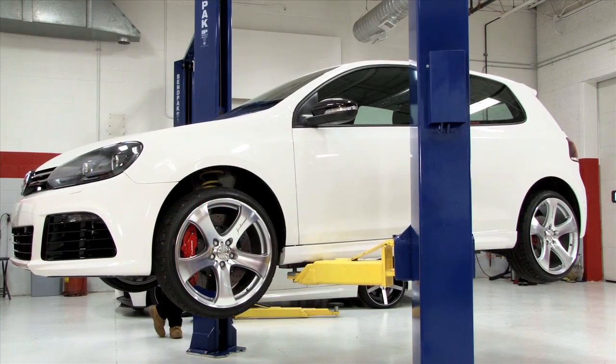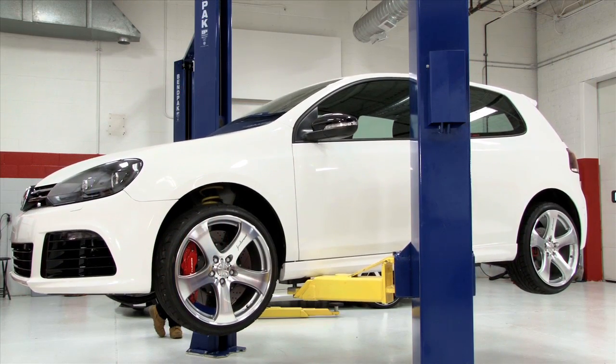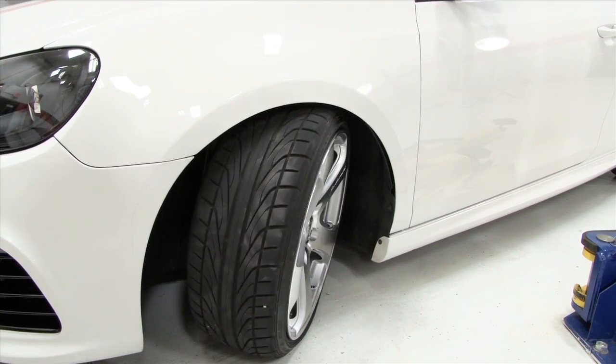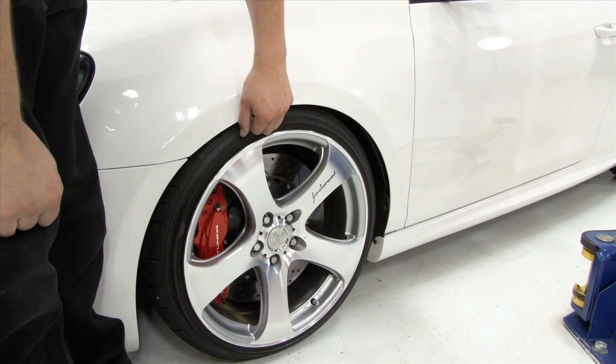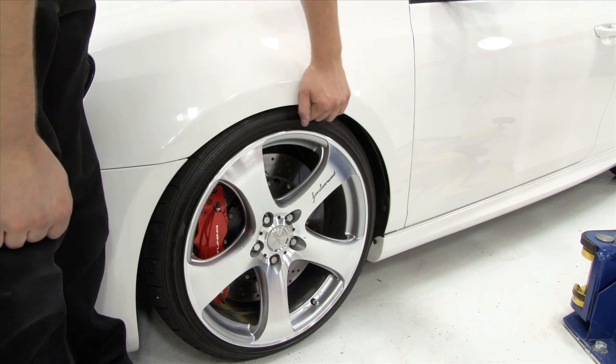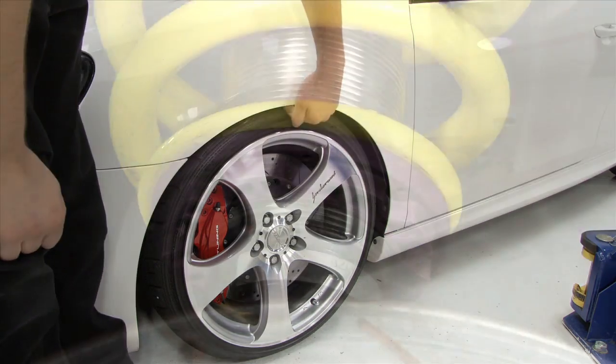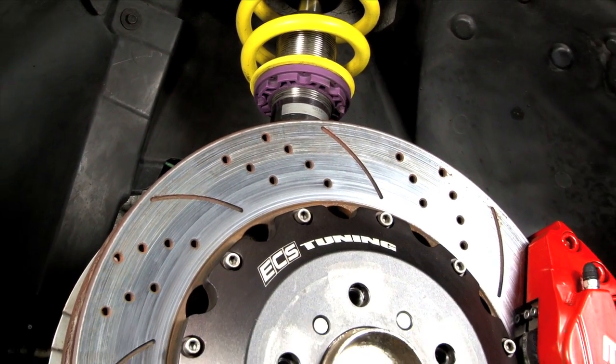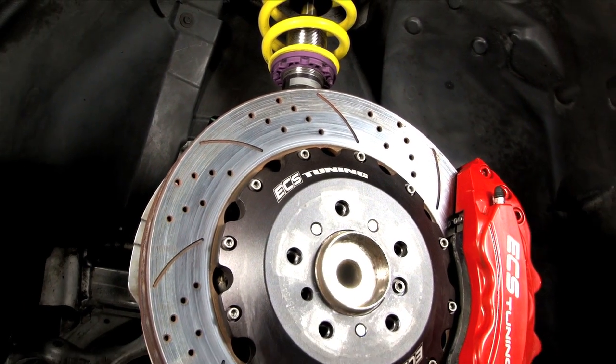With the wheels and spacers installed, it's time for a final test. Make sure the wheels do not contact the fender as they're turned, and that there's some additional clearance to compensate for body roll and suspension compression when cornering. On vehicles with adjustable spring perches, it may be necessary to increase ride height to provide additional steering clearance.